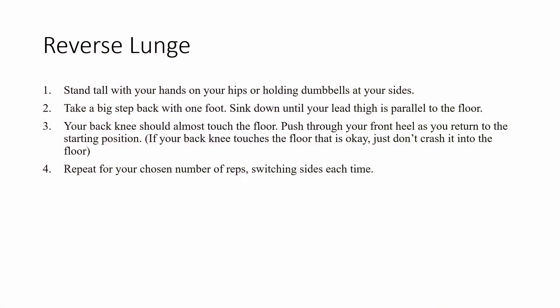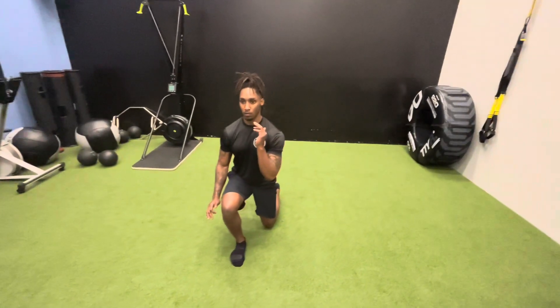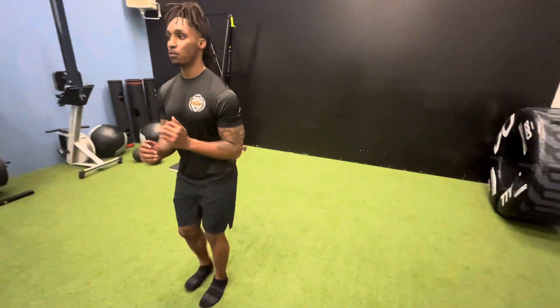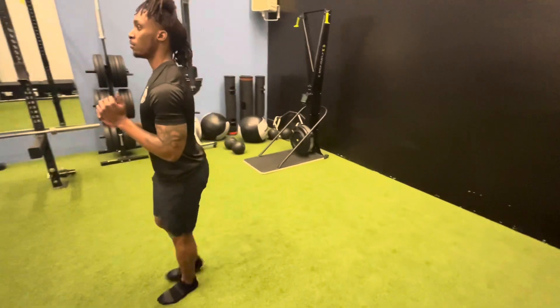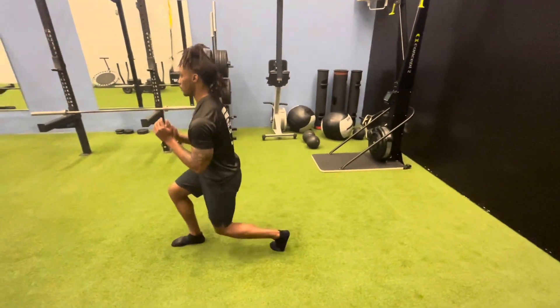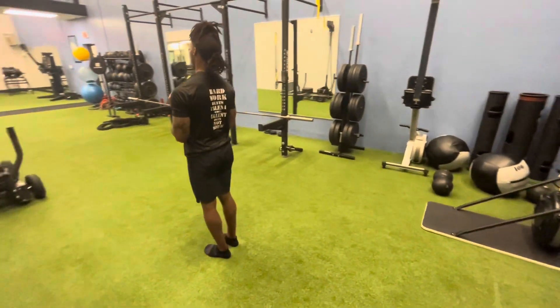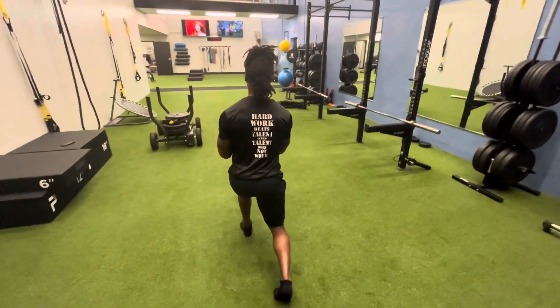Exercise number four is the reverse lunge. The most important thing to focus on is your balance. Take your time — you don't need to step back super fast or pop up super fast. Make sure you're not driving your knee through the floor; you can tap your knee, just don't drive it. Keep your back straight and you can keep your hands at your sides — either way is just fine.